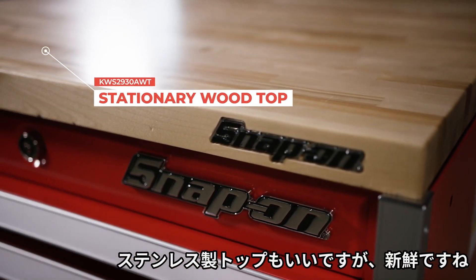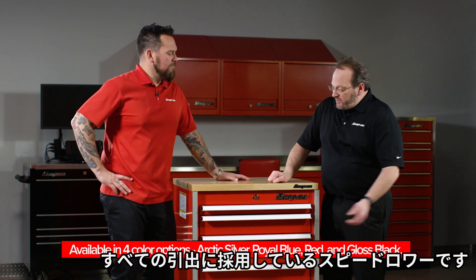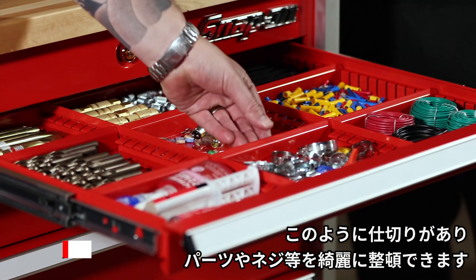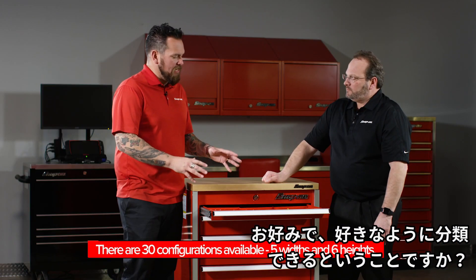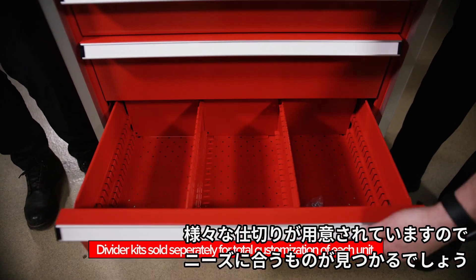Aesthetically, it looks strikingly different from the stainless steel top. What are some of the key features of stationary storage? One of the major features is the speed drawer. All the drawers in this box are speed drawers, and they all have the ability to be customized up front when the box is purchased — you want to clarify how you want to break this thing up. Exactly, they can purchase whatever configuration dividers they'd like.